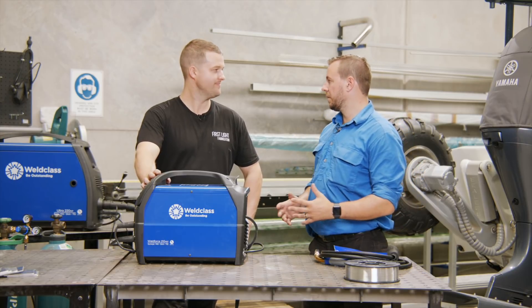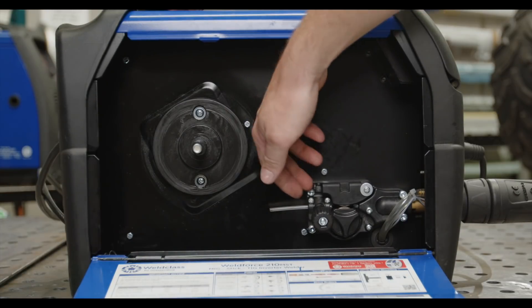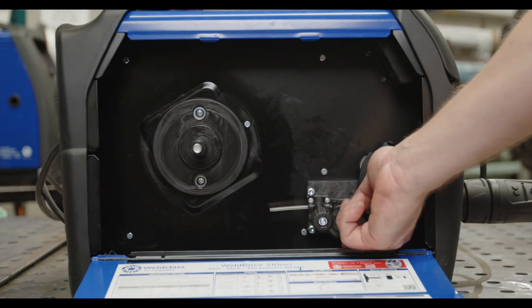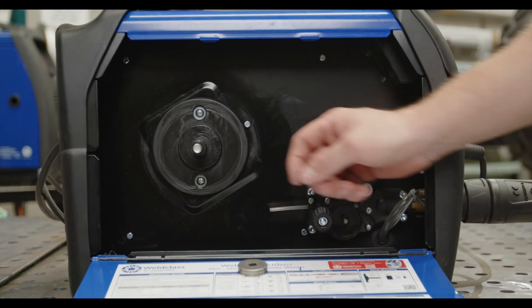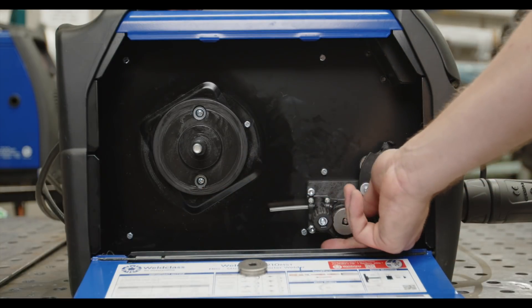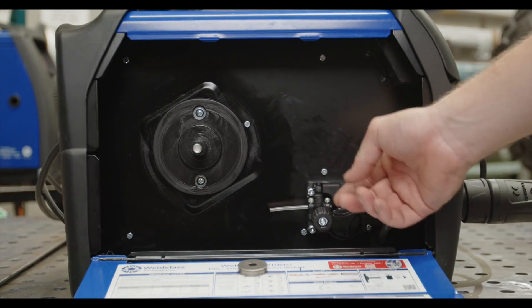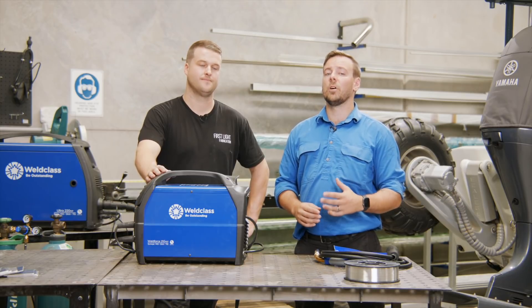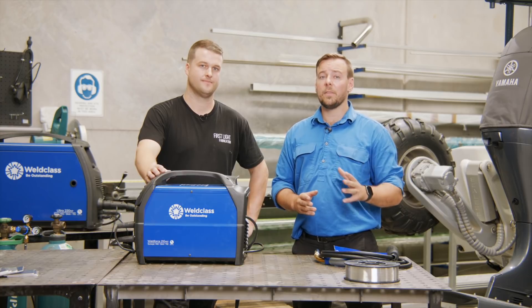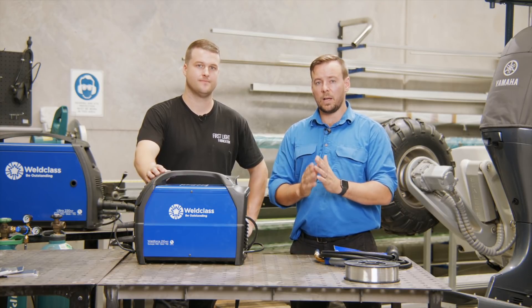Let's kick off with the first step: the drive roller. Loosen your tensioner and drop that away. This one's got a little retaining lock on it — release that, remove your V-groove roller, and then take your U-groove. It does say 'AL' on it, indicating it's for aluminium. Place that in and lock it back. Now you've also got to match your roller to your wire size — that is an important step. If you have the wrong size roller for the wire you're running, you're going to have slip issues or you'll crush the wire and it gets too thin.